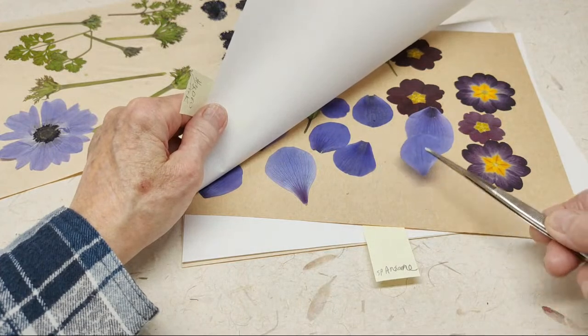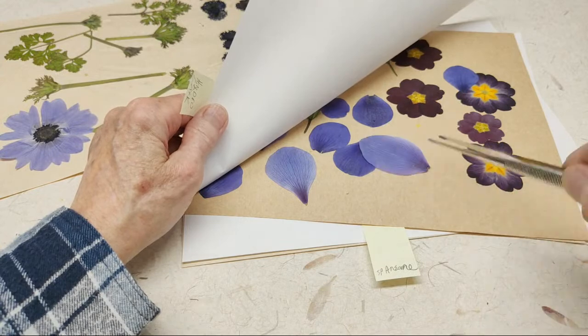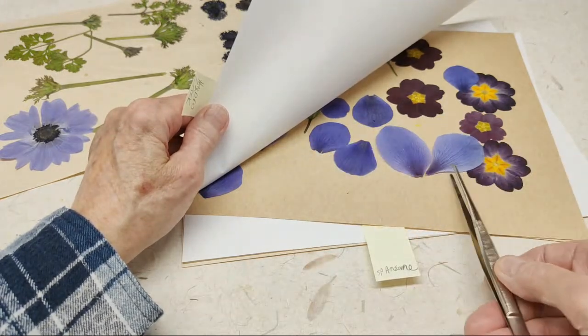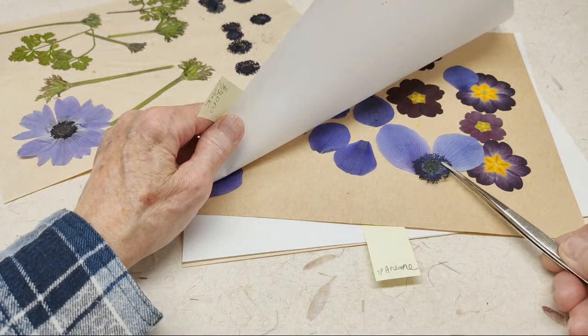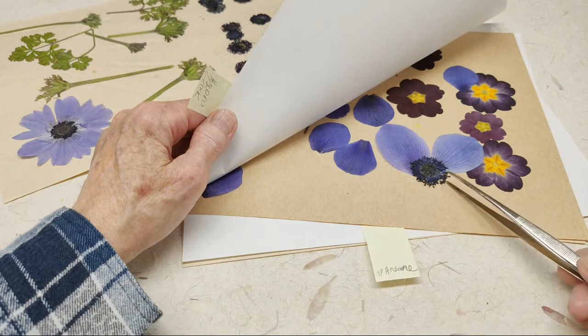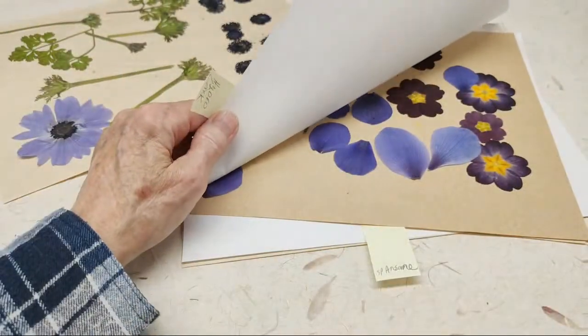Here's the petals. So for example, you'd take the petals and arrange them back into a circle, then take your center and put it back in. But there's no way that these petals would have pressed as flat as they did without dismantling them and pressing them separately.